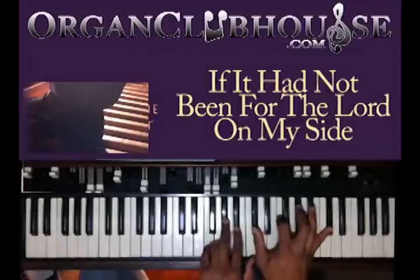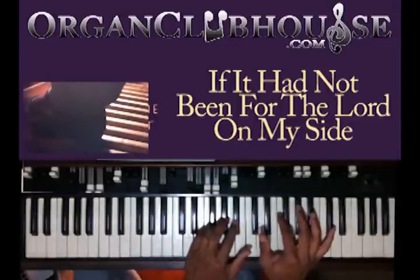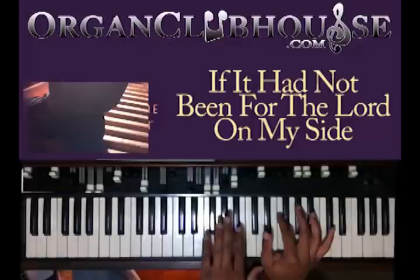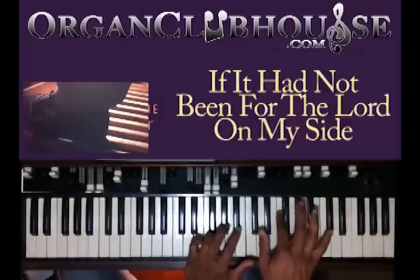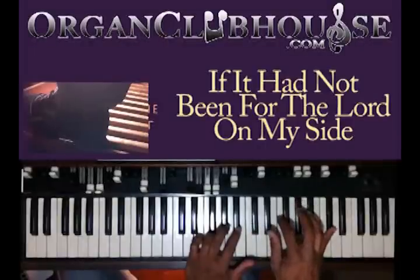Next chord: you got a D-flat in the bass. I got F, A-flat, and B-flat. Little bend — D-flat, F, A-flat, and B-flat.